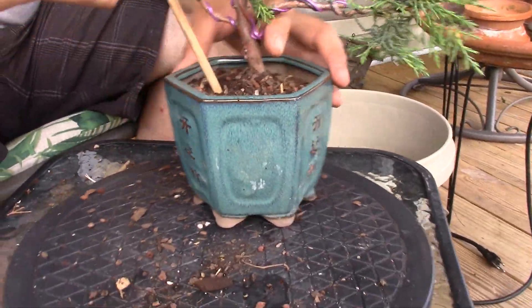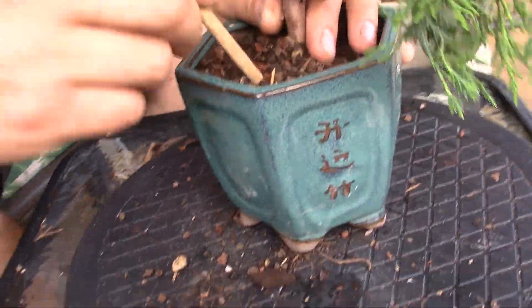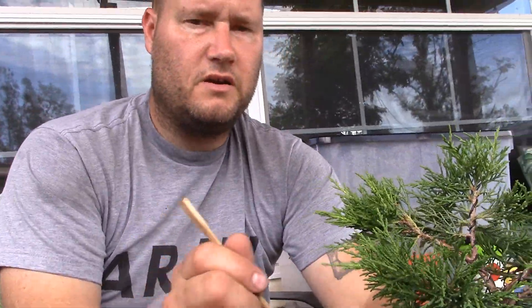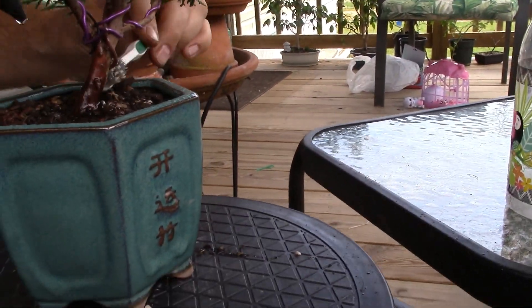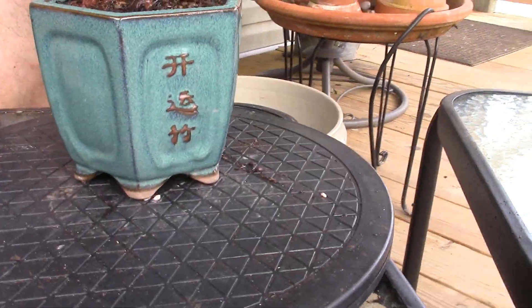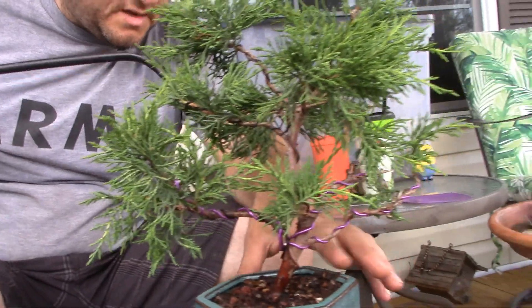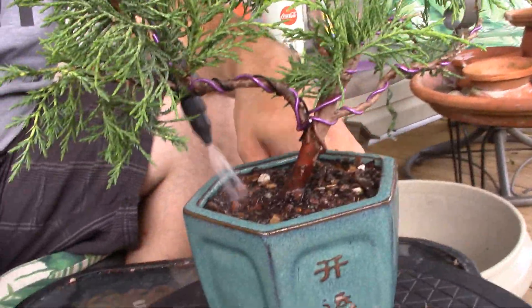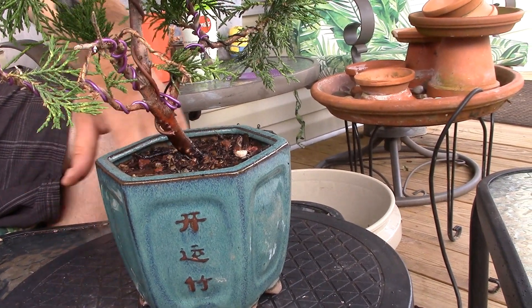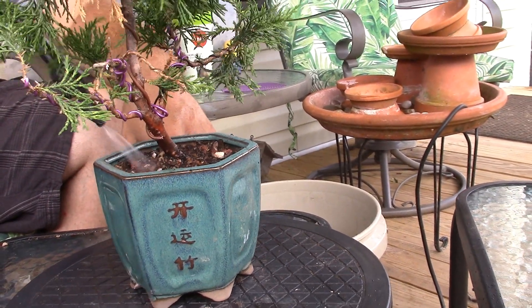Alright, just working the soil in and getting it sturdy in the pot. I don't want to make this video ten hours long, so I'm going to go ahead and finish up the dirt portion off-camera. I'm going to give it a little bit of a watering — it's kind of a hot day out here and I don't want the roots to get too dry. I'll give it a nice soak later on once I get everything all set up.